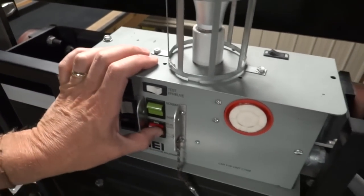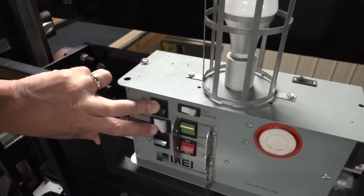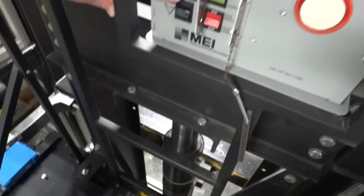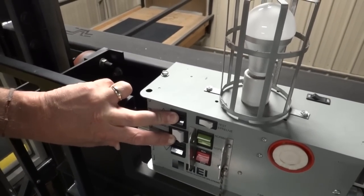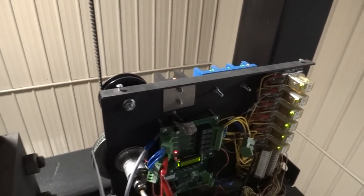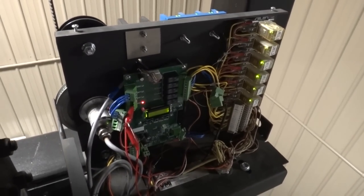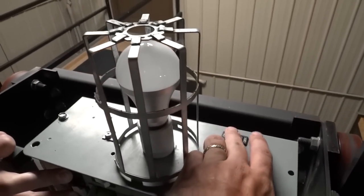Now we can go to run. You can see it's on leveling speed, or inspection speed. And that is your Reflex right there. That's the test tower, so you can see some extra wires on there.